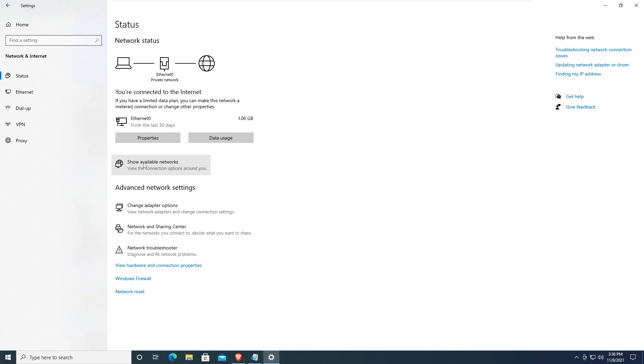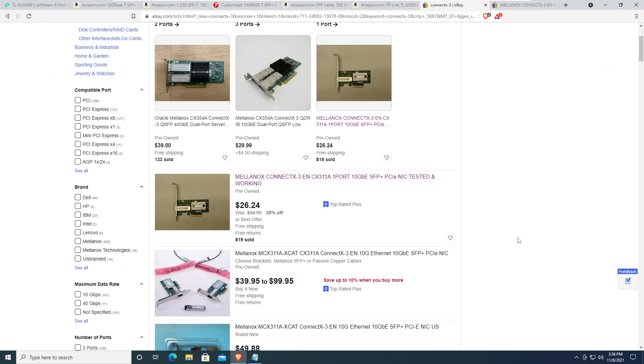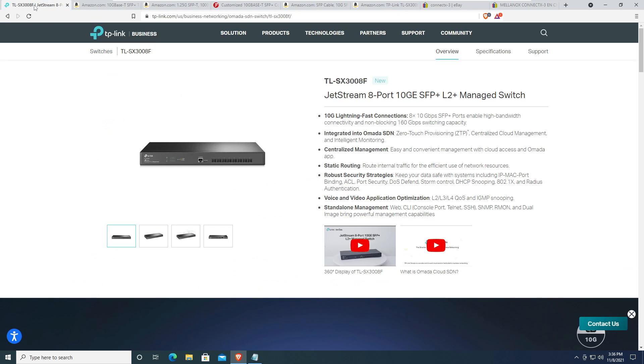I think I've given you everything I wanted to mention. It's just a great switch at a great price. If you can get it for $213–$230, that's a great price and it's controlled by Omada. Your mileage may vary, but hopefully this helps someone out there with their home lab. Take care.